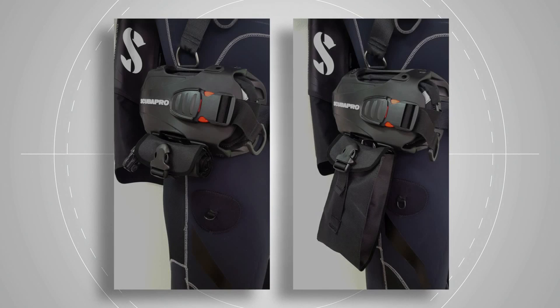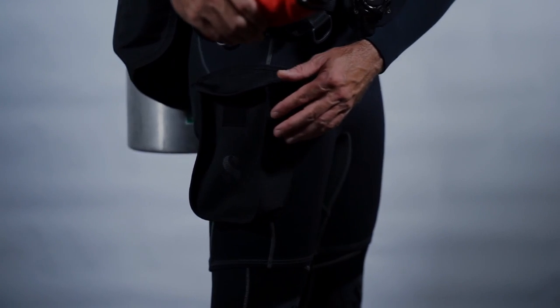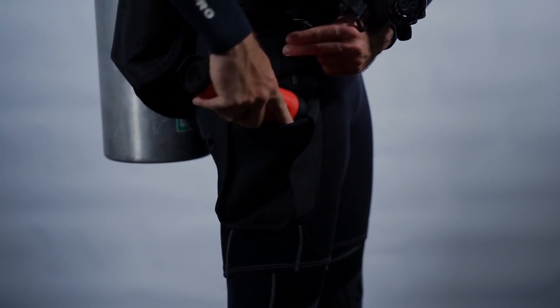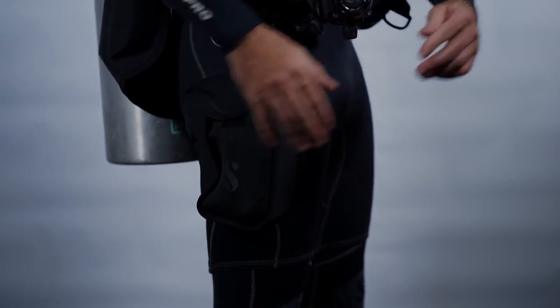There will be two pocket systems available as accessories for the Hydros. One is a roll-out ninja pocket and a second is a thigh pocket that clips onto the BC and mounts around the diver's thigh. Alternatively, the hybrid cargo shorts work great. We feel thigh pockets are far more useful than BC pockets and the Hydros Pro has been designed with that in mind.